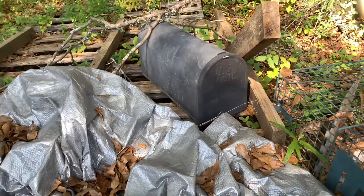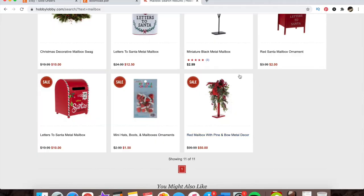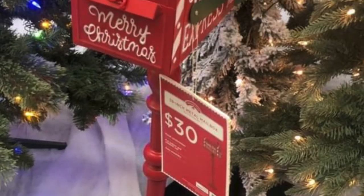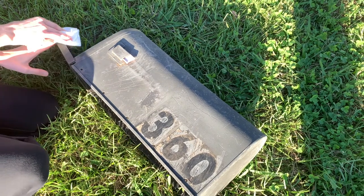Hey crafter, today's project is turning an old mailbox into this adorable letters to Santa mailbox. I'd seen this one in Hobby Lobby - that was super cute. I've seen a couple other ones online and they already had these two damaged mailboxes lying around. I said, why not just turn these into letters for Santa mailboxes?